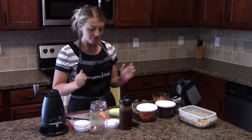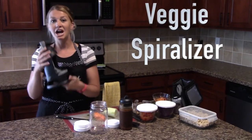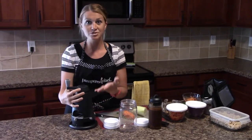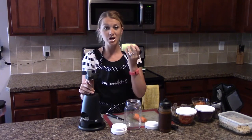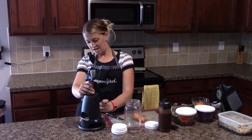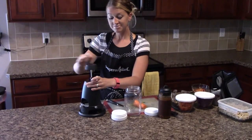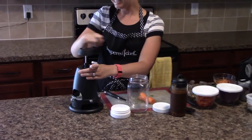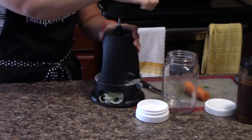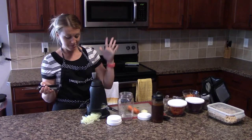First, we're going to use the veggie spiralizer — I love this thing. I'm going to do a video on it later just featuring this product, but it makes noodles out of your vegetables. We're going to take our cucumber — I already peeled it, I don't like the skins — and I cut it. You just stick it in here, push this down, and all you do is turn. It's that easy and the cucumber noodles start coming out.